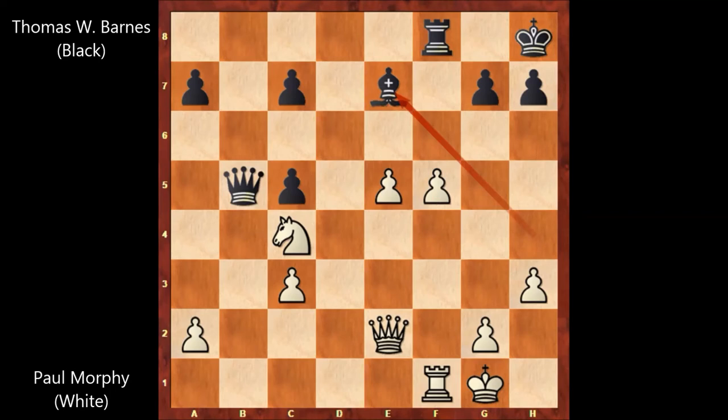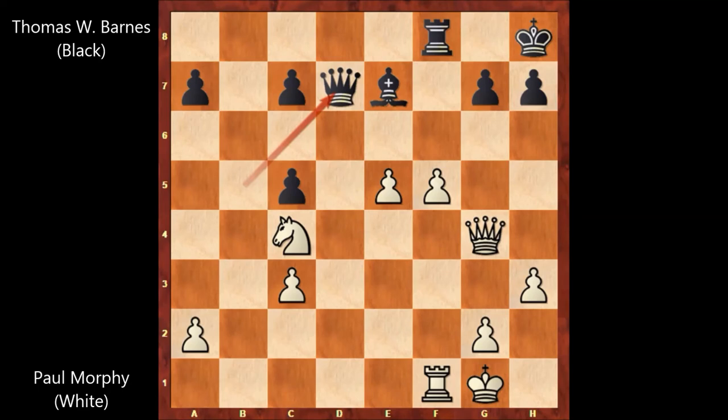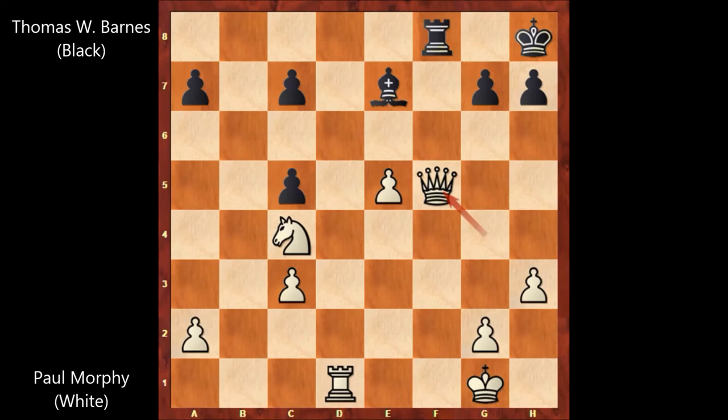This move shows that black doesn't have any bright ideas — he is moving the same piece again, so it is also a waiting move. Paul Morphy played queen to g4, queen to d7. Paul Morphy made his calculations and played rook to d1, attacking the queen but leaving the pawn on f5.